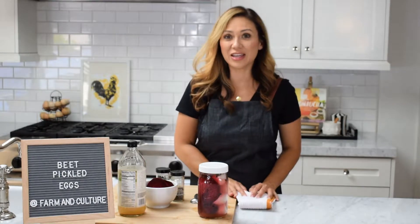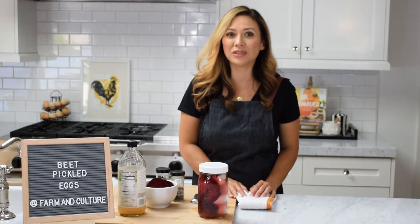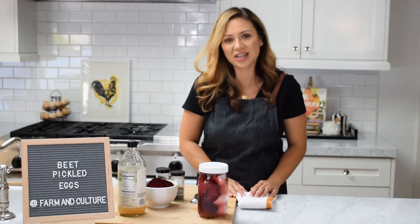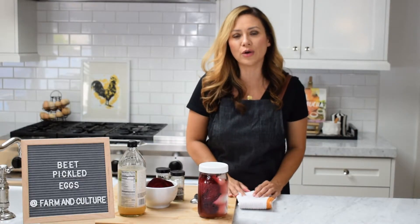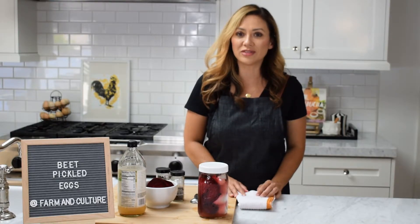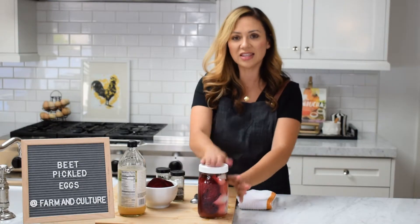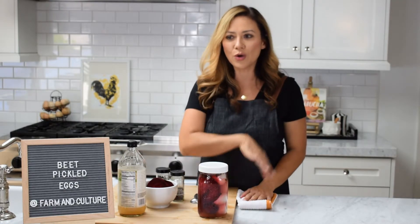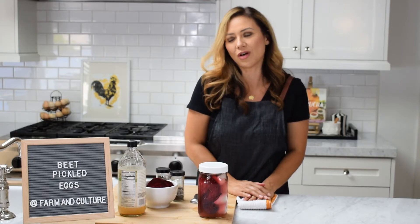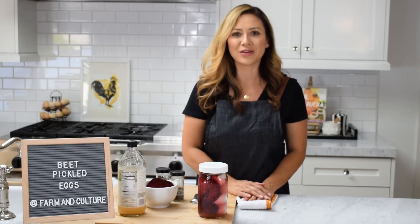So that's it — it doesn't get much simpler than that. Leave a comment below and let me know what you guys think. I would also suggest that you watch the video on beet deviled eggs because they are delicious and this is the main ingredient. Once you have these all made and ready to go, you can make your beet deviled eggs and share them with all of your friends and family. So there you have it — thanks guys.